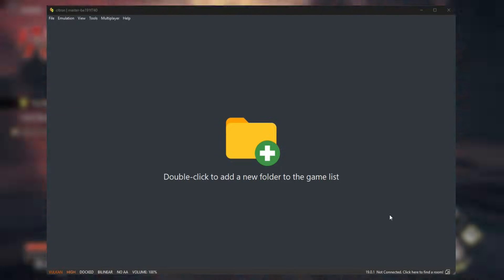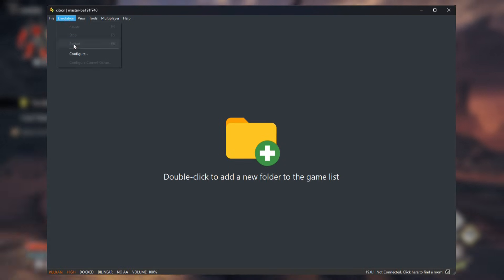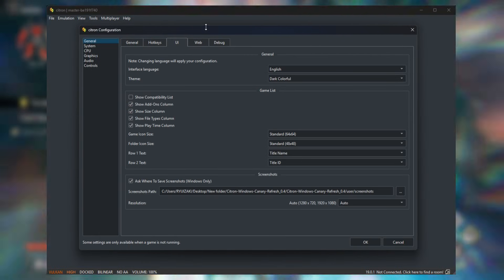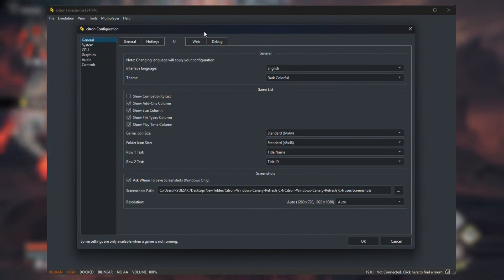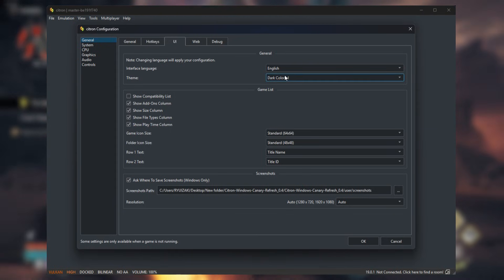Now let's talk about the user interface, because Citron looks better than ever. They've introduced a brand new modern dark theme for the app, which is easier on the eyes especially for long gaming sessions. You'll also notice that the loading screen has a fresh gradient animation that makes booting up the emulator feel like a breeze. Segoe UI is now the font for all details, giving the UI a cleaner, more contemporary feel.